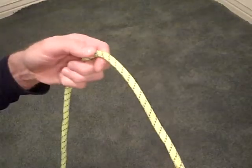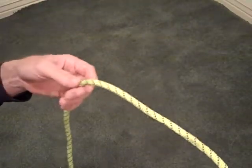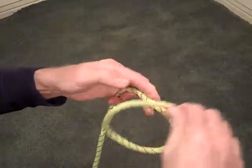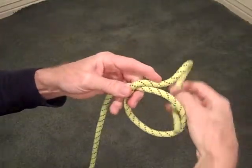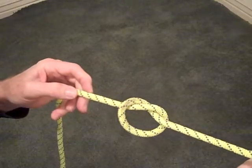We want to start out with our overhand series of knots that we use in rescue. The first would be a single overhand knot. The rope simply passes over itself and through the loop and you have a single overhand knot — very common, you've seen that in a lot of places.